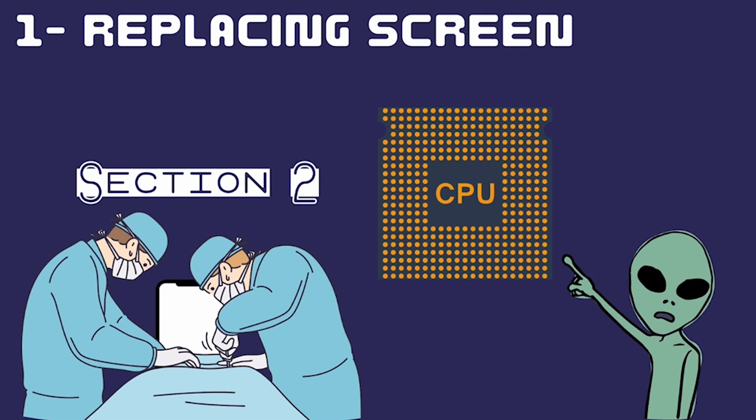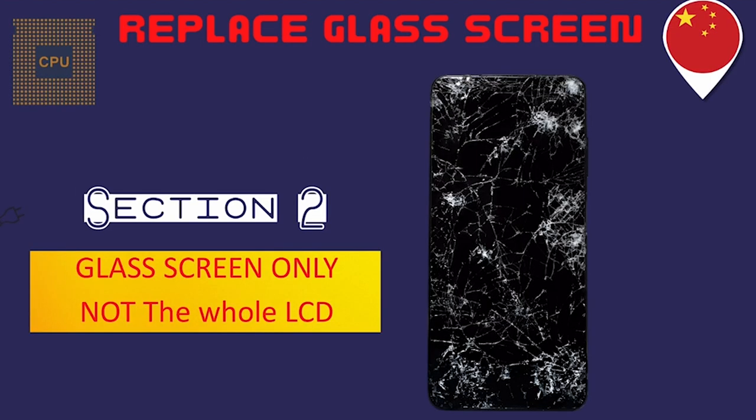Replacing the screen is the most important repair type. In big companies like Apple, Samsung, Xiaomi, and Huawei, they just replace the whole screen — they don't do glass replacement or anything like that. In this course you will master this and be able to handle any screen change inside any big company interview.